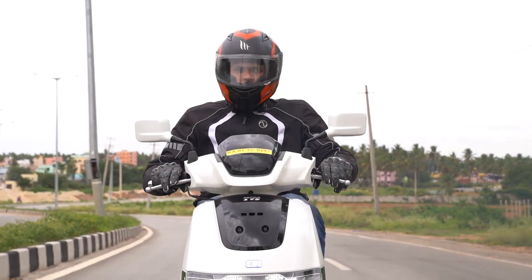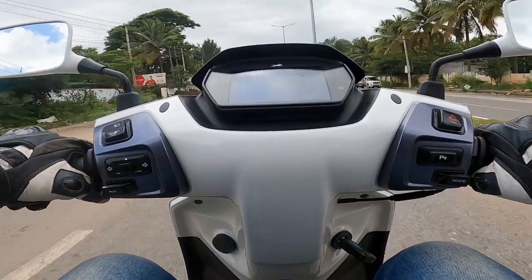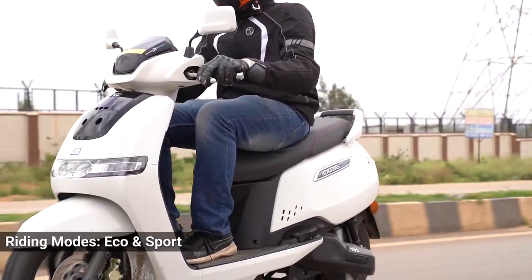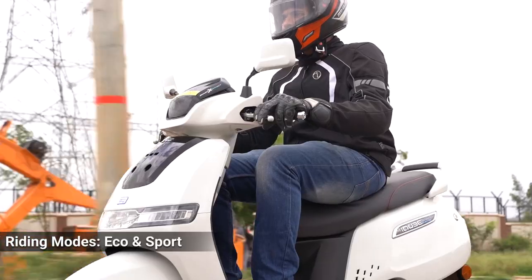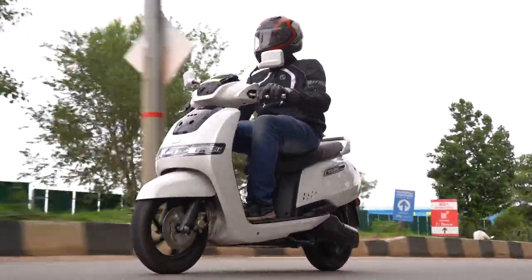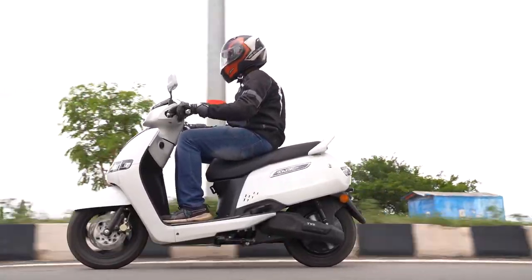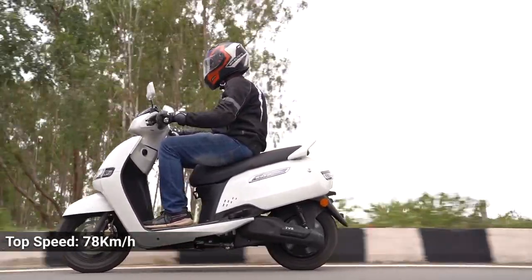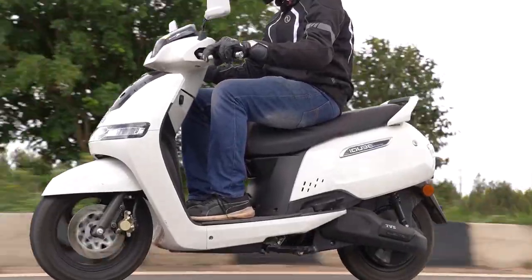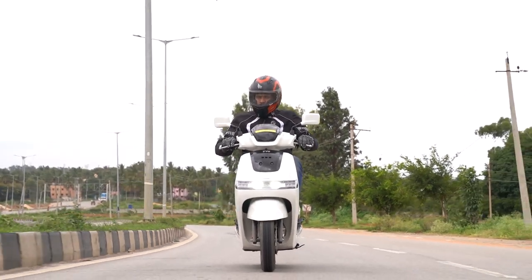We're astride the TVS iCube and straight away let's get to the performance. Riding in eco mode we almost immediately hit the top speed of 45 kilometers per hour. A quick switch in the mode and the top speed goes up considerably. The scooter starts accelerating and the numbers on the display quickly touch 60, 70 and it climbs to 78 kilometers per hour, which is the top speed as claimed by TVS. While filming these riding shots, we were almost at the end of the range and had only about 15 kilometers left.